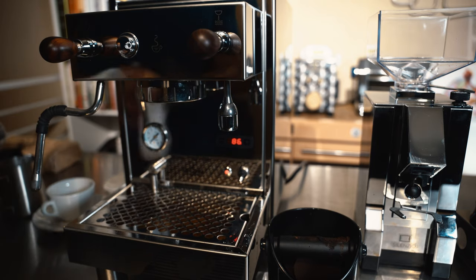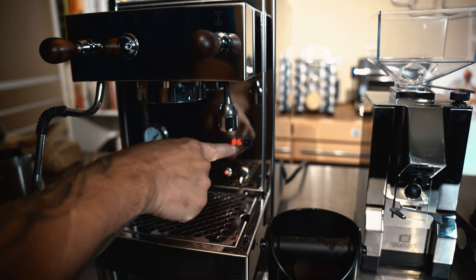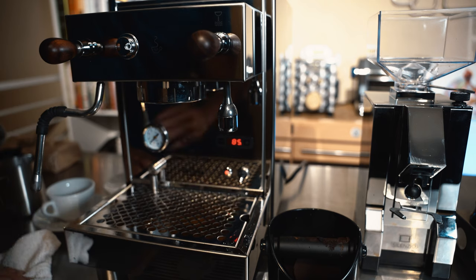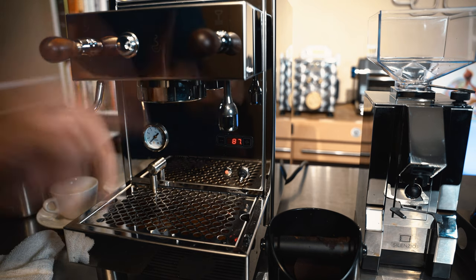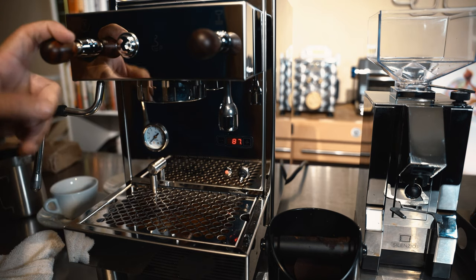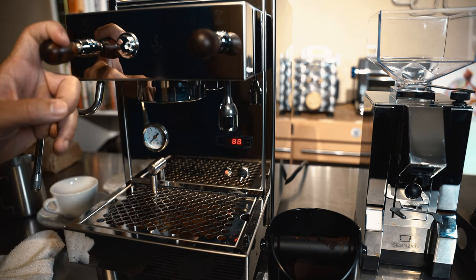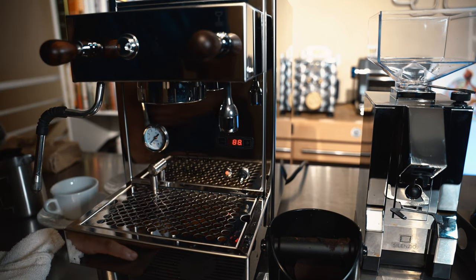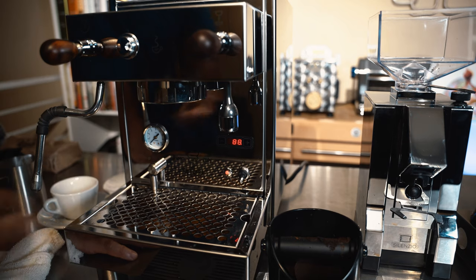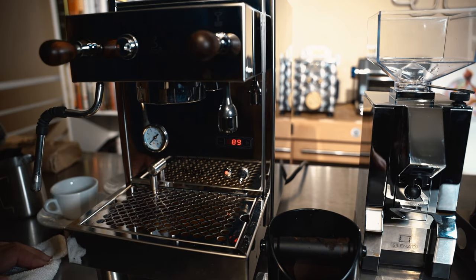Let's check out the Americano setting. I've been using everything — it literally shows you the temperature on the display. I just pulled a couple shots, used the steamer pretty aggressively, then came over to pull for the Americano, and it only fluctuated a couple of degrees. That's really impressive. But keep in mind it's a heat exchange boiler, not a dual boiler, so you can't make multiple espresso shots back to back.